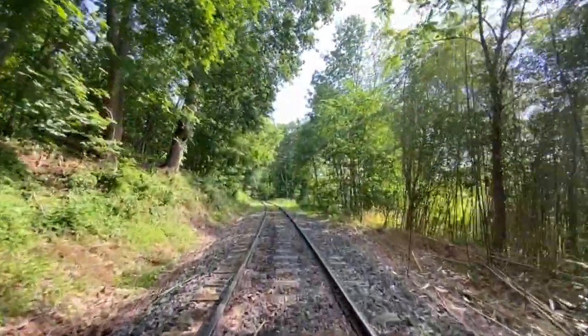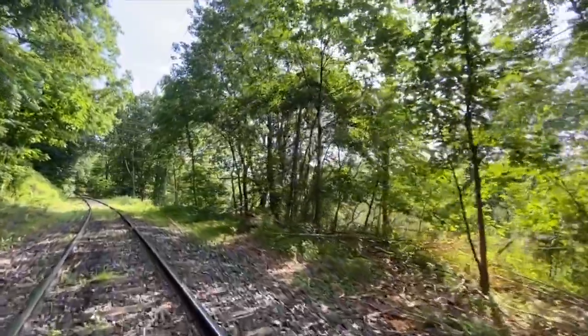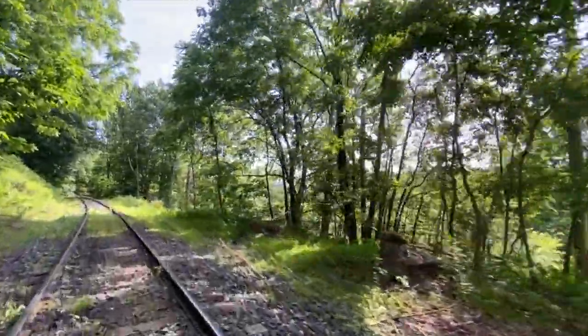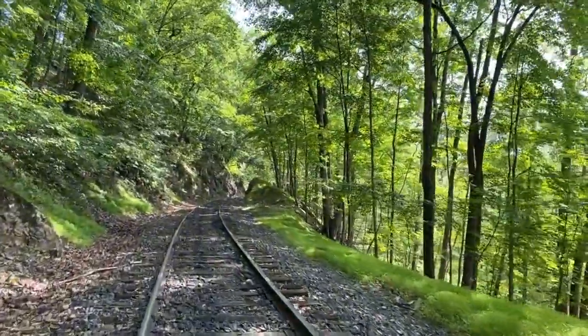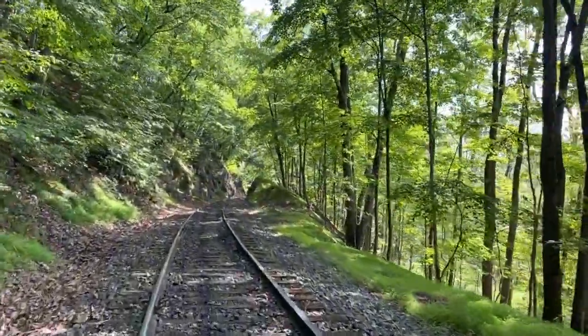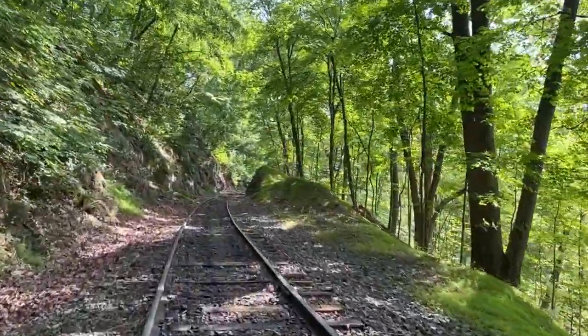It's a really beautiful ride. I mean, you're right out in nature. It's great to see it from the train, but this is a whole other experience. We're approaching one of the many rock cuts along the Colebrookdale, which make it very scenic.